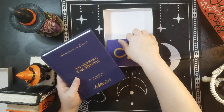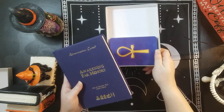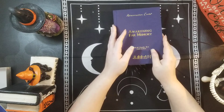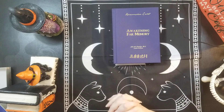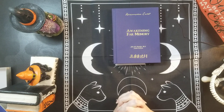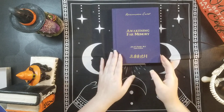So I split it into one pile so it's easier to show you the cards, the back and the fronts. Let me move the box and get into the guidebook. So we have the Reincarnation Cards: Awakening Far Memory by John M. Knowles and Linda LeBlanc. I hope I pronounced that right.